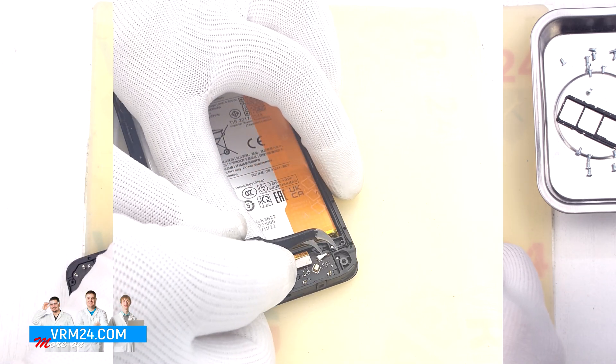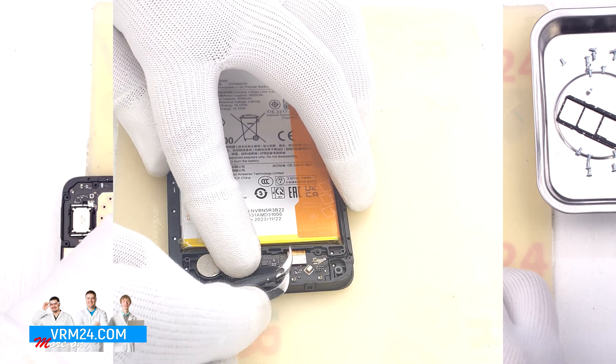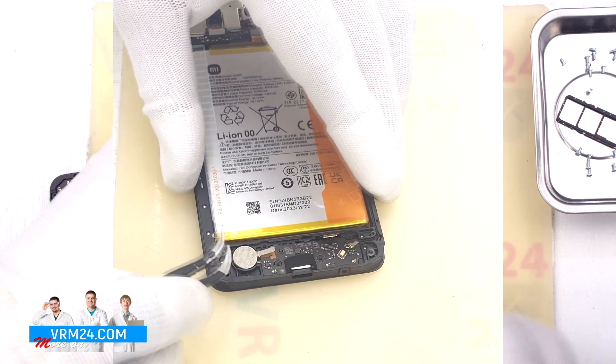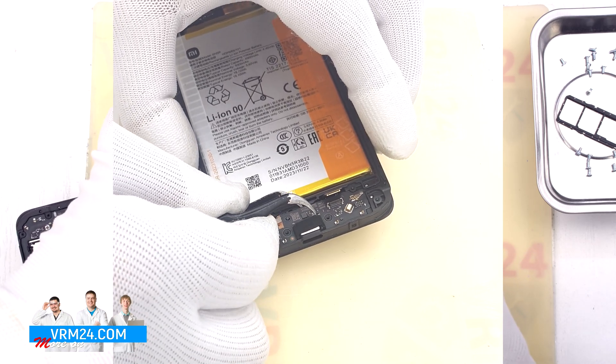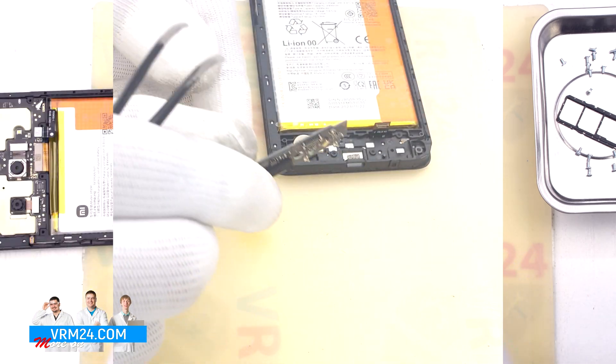We disconnect the battery connector and proceed to disconnect the connectors on the subboard. We disconnect the interboard cable connector and peel off the heat conducting coating on the vibration motor. Then we carefully detach the subboard — we find the right place, lift it up and take it out.